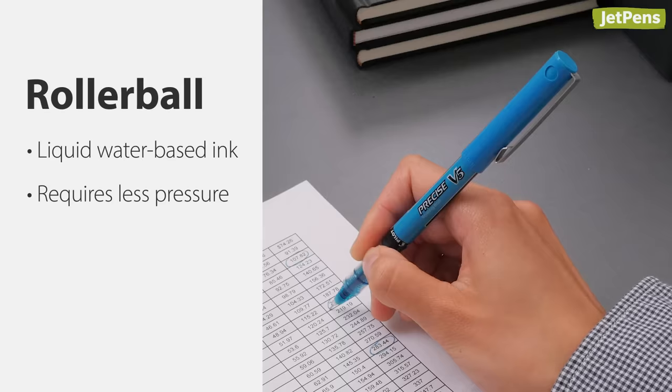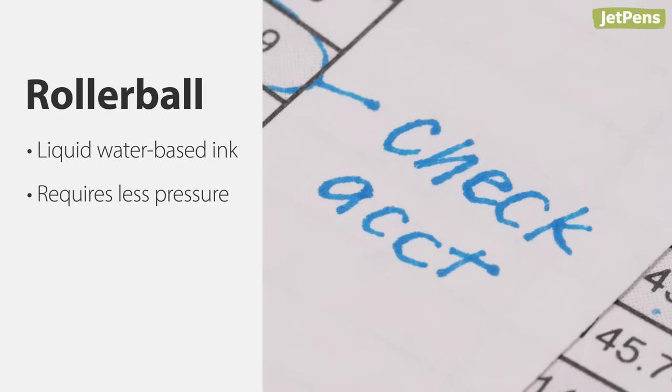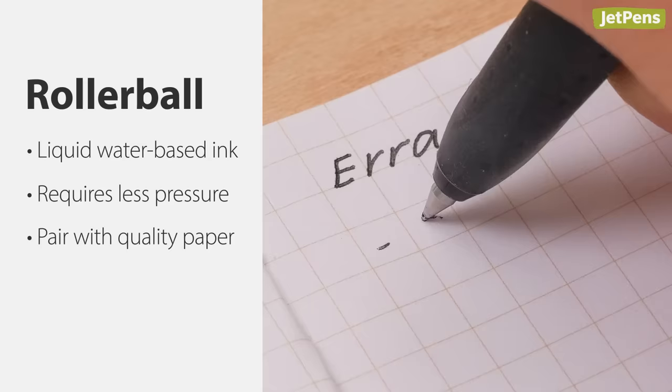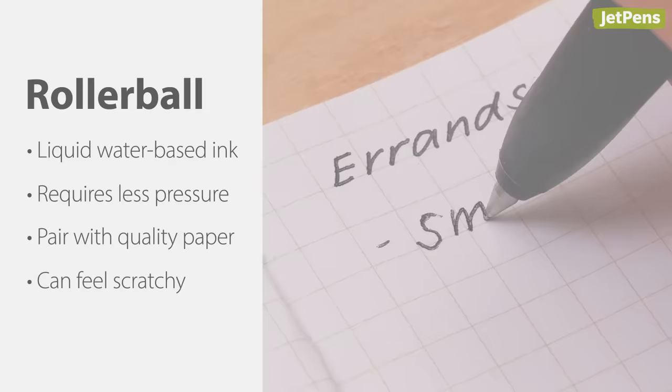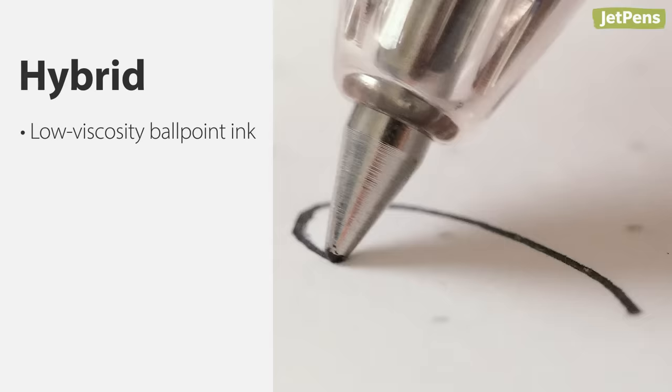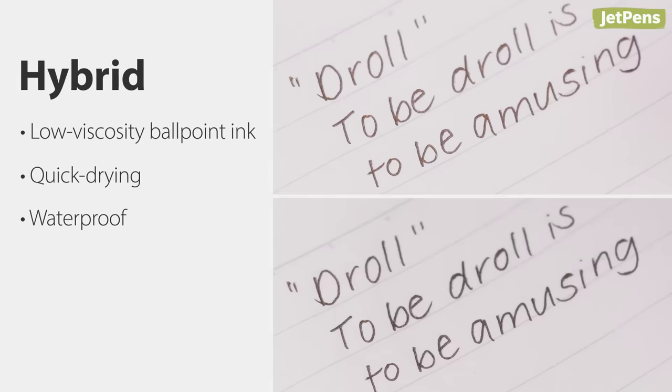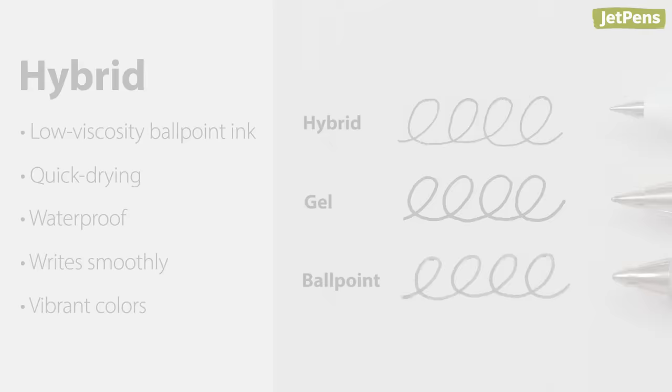Rollerball pens use liquid inks and require even less pressure to write, so a rollerball pen can help reduce hand strain. Using a liquid ink does mean that paper choice is important — the thin ink will bleed through lower quality papers and cause some rollerballs to feel scratchy when you write. Hybrid or low viscosity ink refers to an enhanced ink formulation found in some ballpoint pens. This ballpoint ink is quick drying and waterproof, but it flows smoothly and is vibrant, almost like a gel pen.